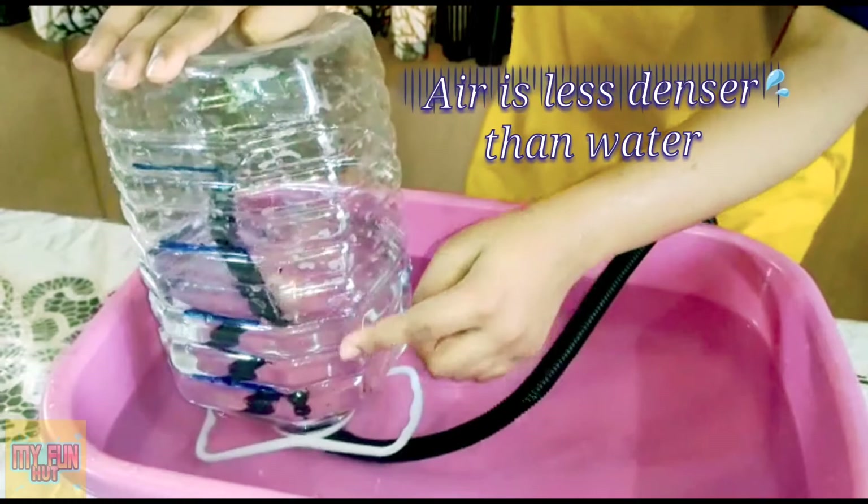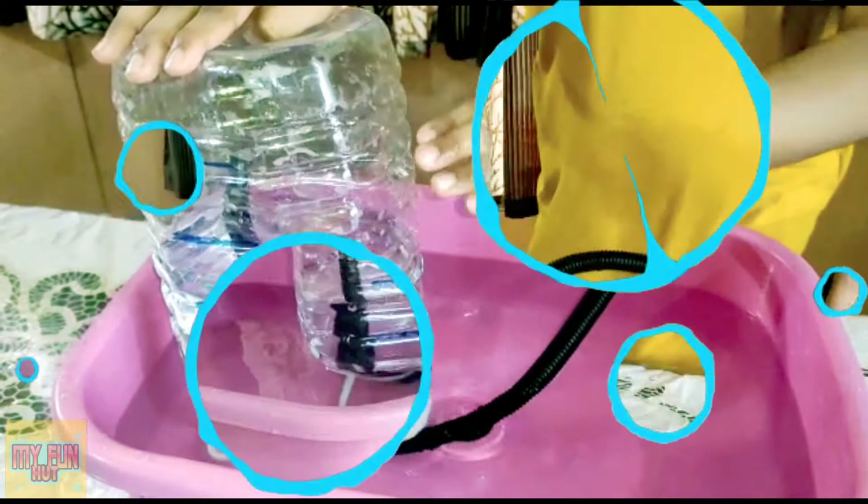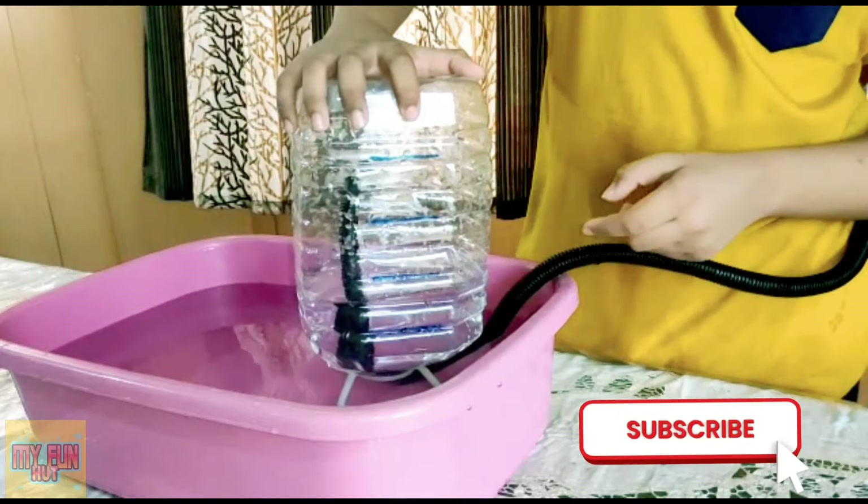Air is less dense than water. So when you blow air into the can, it rises up and pushes the extra water into the tub. In this way you can easily measure your lung capacity at home.